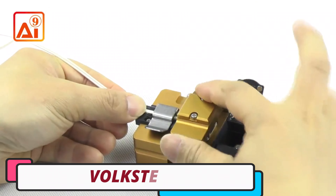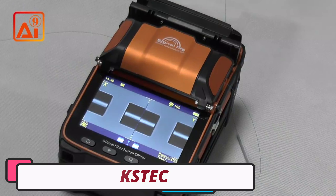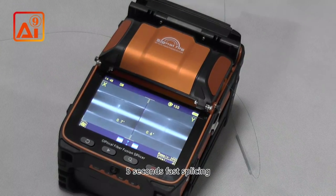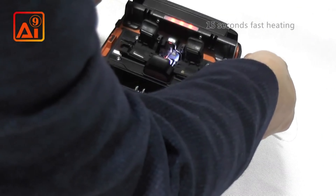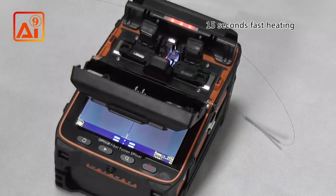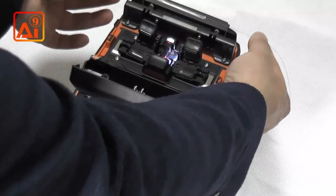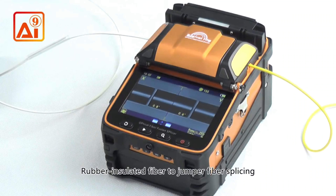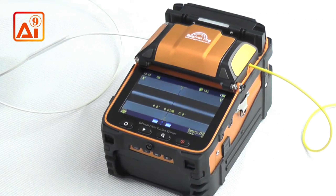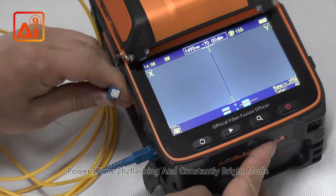Number 1. Folkstech Splicing Machine. The Folkstech AI-9 splicing machine is a versatile and efficient tool for professionals in the fiber optic industry. It can handle various fiber types, including single-mode fiber (SMF-G.652), multi-mode fiber (UMF-G.651), dispersion-shifted fiber (DSF-G.653), and non-zero-dispersion-shifted fiber (NZDSF-G.655).